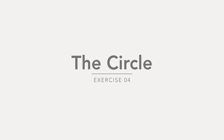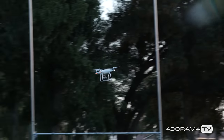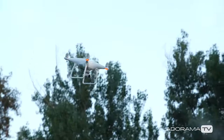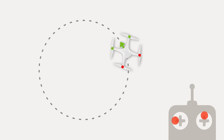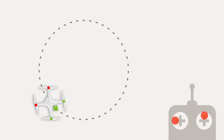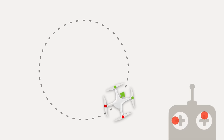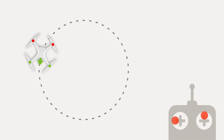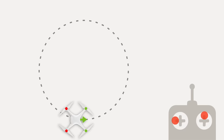The next exercise is called the circle. It's more of an advanced exercise because it requires you to use both sticks at the same time. To start, move your right stick forward and then at the same time use your left stick to keep the drone slowly twisting or yawing to the left. Practice this several times to get comfortable with it.